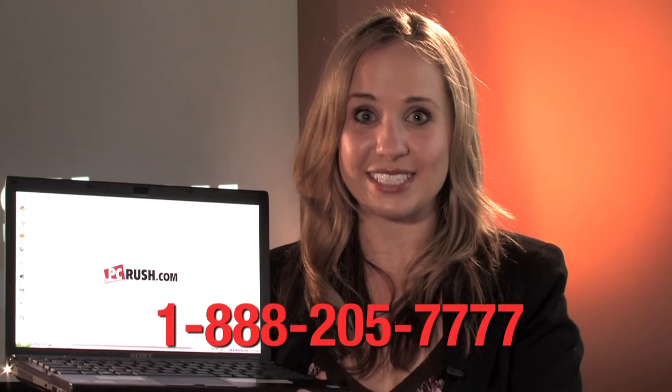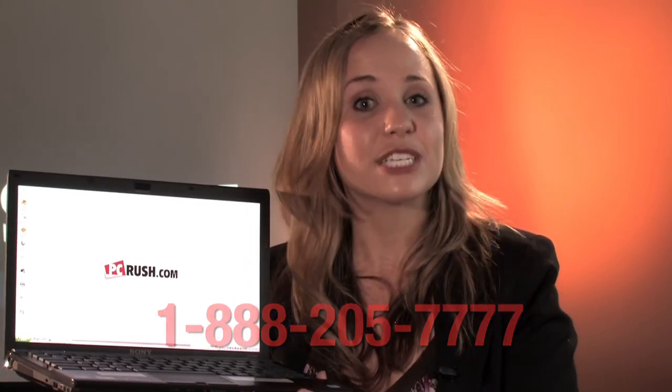If you have any more questions, please give us a call at 888-205-7777. For more specs and other exciting information about Sony's VAIO Z series, please feel free to visit us online at PCRush.com. For the PC Rush Tech Team, I'm Marian. See you next time.